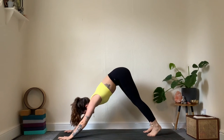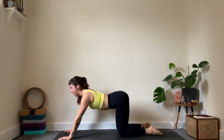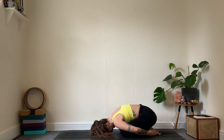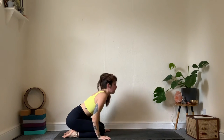For three breaths, take child's pose — knees down to the mat, hips back. If your shoulders are tired, reach your arms behind you and just rest the forehead down. When you're ready, gently rise up into a kneeling position.